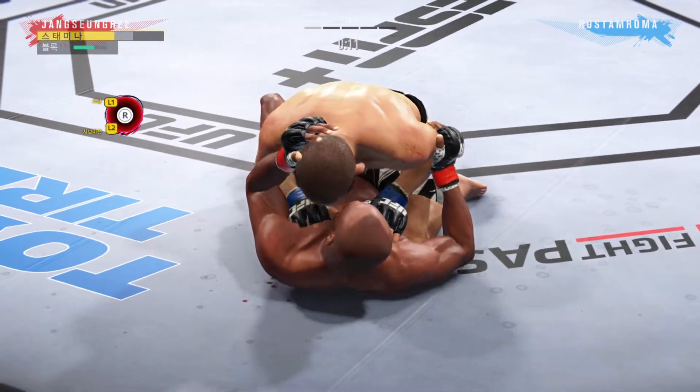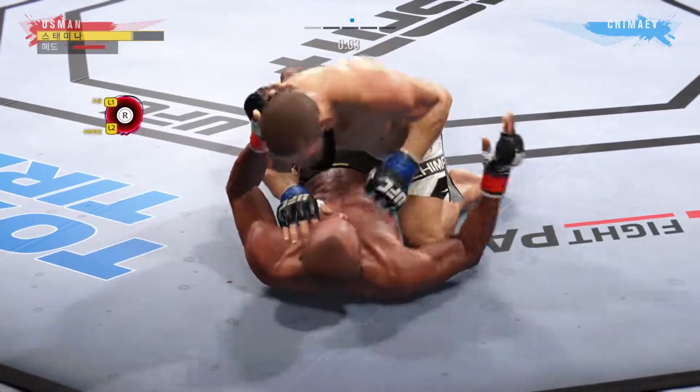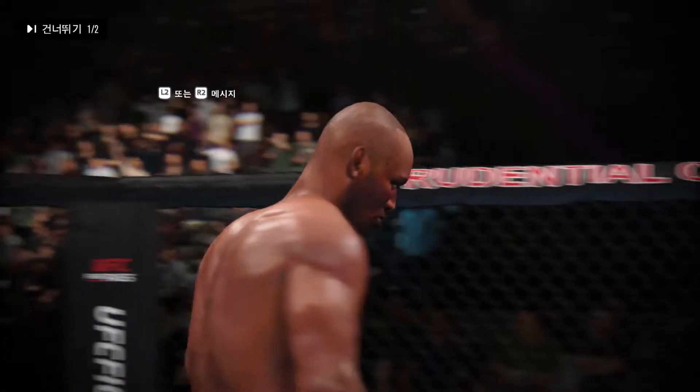Back to the feet now. Pretty good work off at the bottom here by Kamaru Usman. This ground and pound is good — probably my favorite striking realm in MMA, and he's as good as it gets.